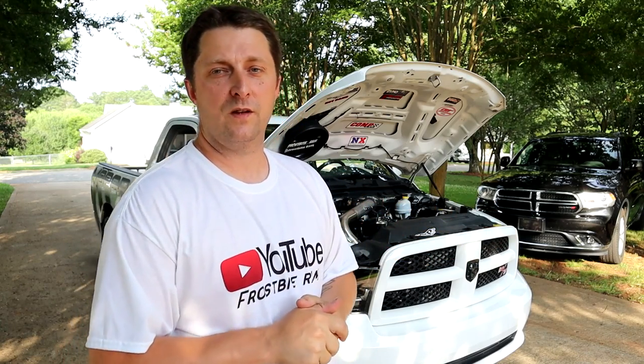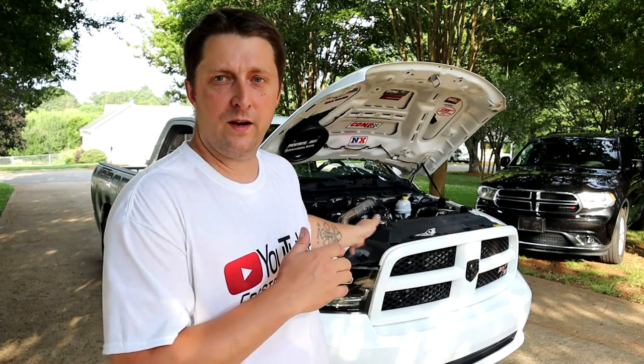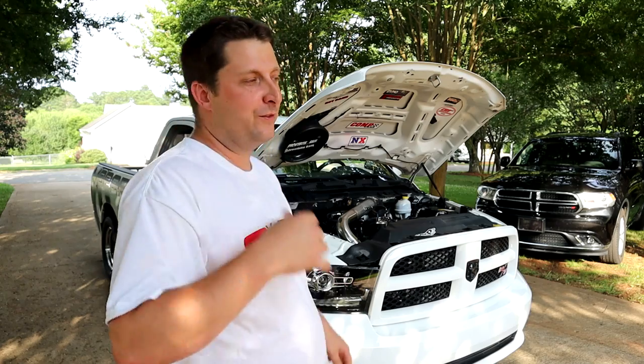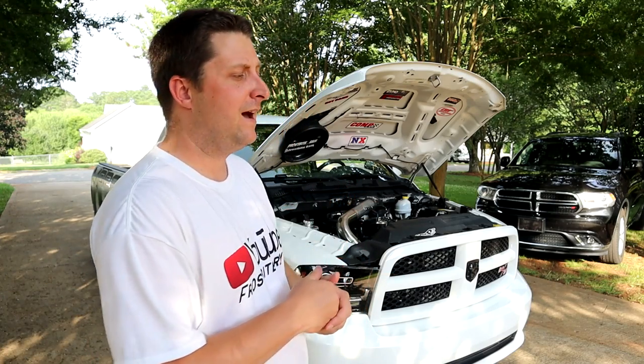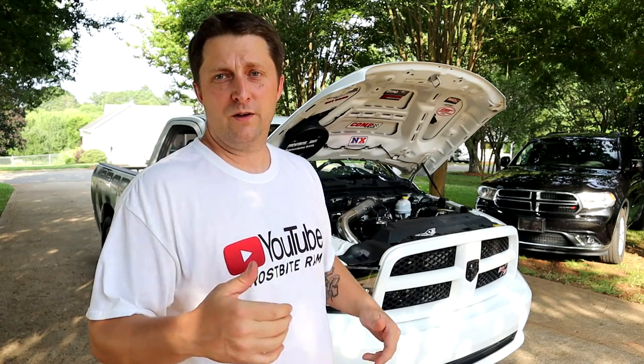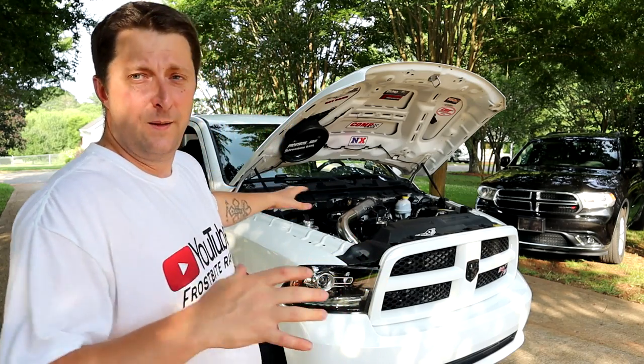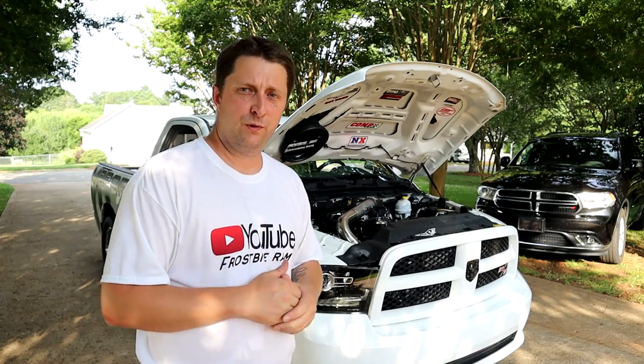I really wanted to do a full install video of the two-step, but I just wasn't up to talking. About a week ago I had to get a wisdom tooth removed, so the last week or so I just haven't been very talkative and videos have been slim. I worked through the pain to get it all put on because I wanted to get it on as soon as possible — we're trying to hit the track soon to start testing everything out. I did not get an install video of it, but I needed to get it on.